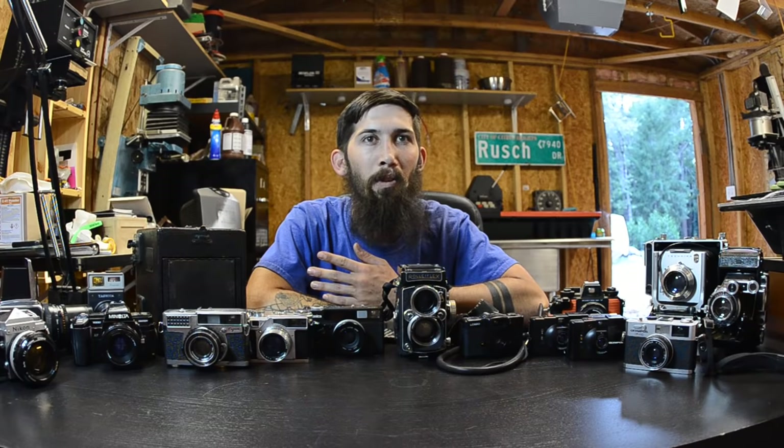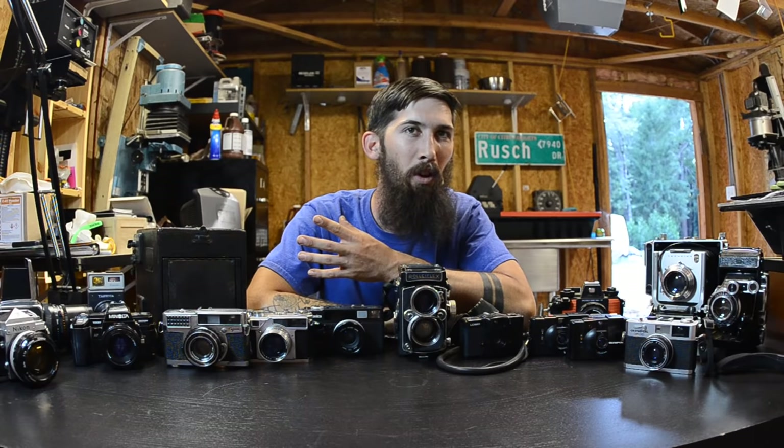Whether it be architecture, we'd use the 4x5. Underwater, obviously we'd use an underwater camera. Street photography, we've got different cameras for that. Portraiture, we've got different cameras for that. The spectrum of different things you could be shooting with film is infinitely larger than our digital correspondent. Because of that, I wanted to talk to you guys about each camera, tell you what each one's good for, and move through this rather quickly since we have quite a few different cameras here.